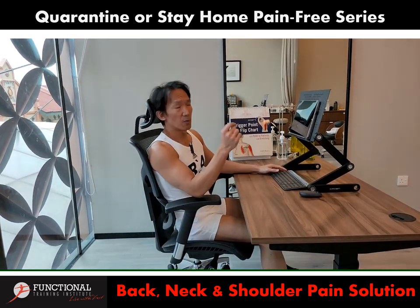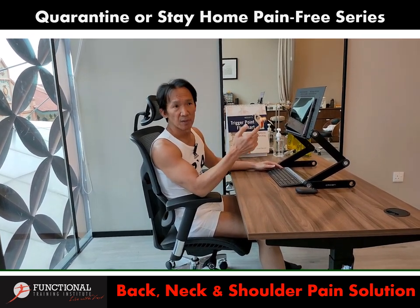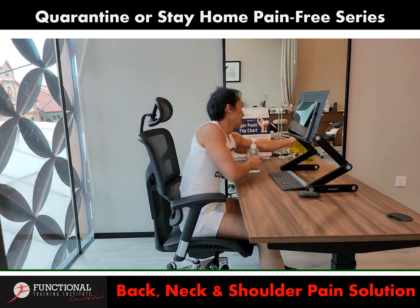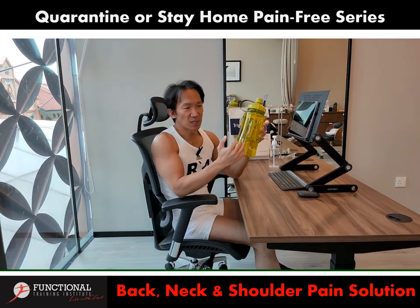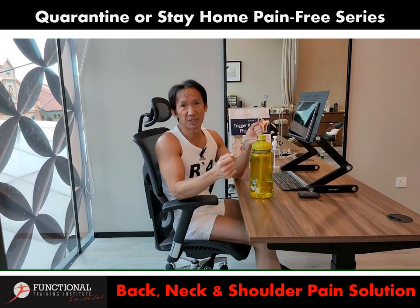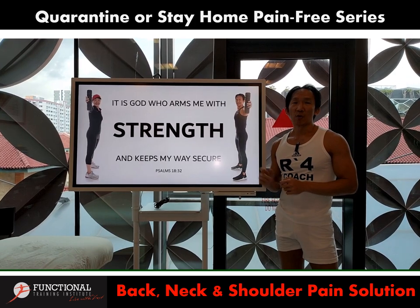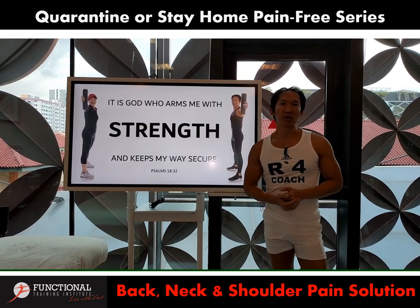Try that — you can get this adjustable laptop stand from many online stores or from FTI as well. Remember, stay safe and stay healthy. Sanitize your hands whenever you feel like touching your face, and always hydrate — at least two liters of water a day, because water is important to maintain your body temperature throughout the day and prevent fever, cough, and inflammation. Lastly, in this time of crisis, we all have to lean on God. It is God who arms us with strength and keeps our way secure. God bless you and thank you for watching this video.